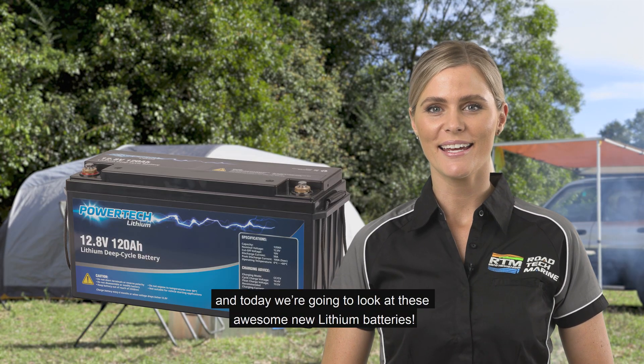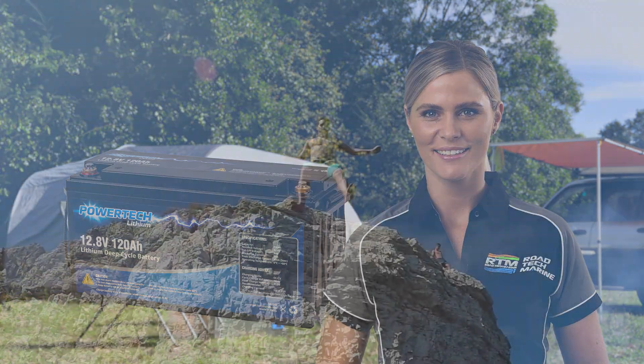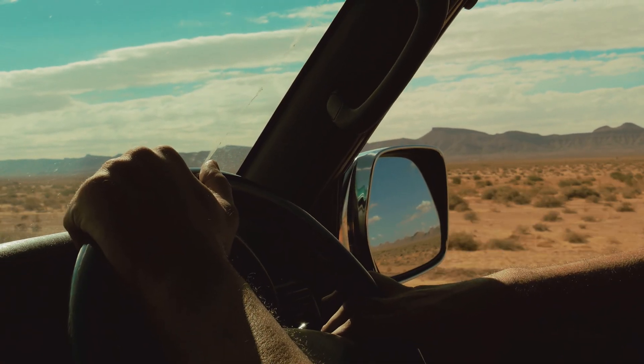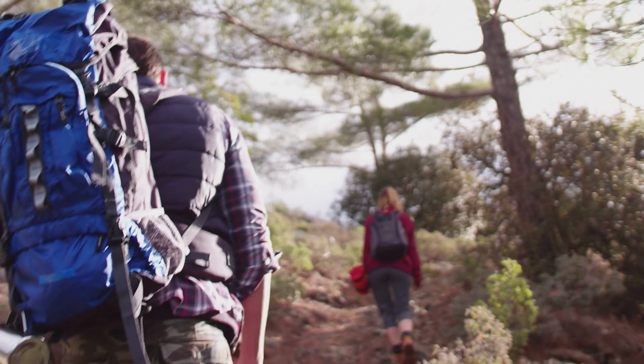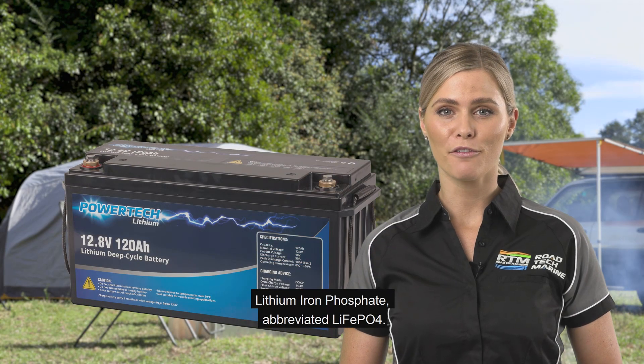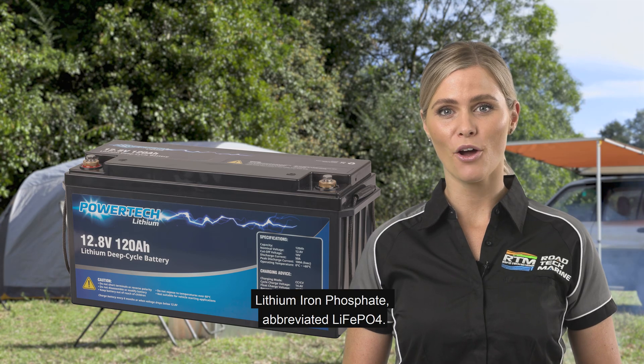Hi everyone, I'm Christy and today we're going to look at these awesome new lithium batteries — Lithium Iron Phosphate, abbreviated LiFePO4.